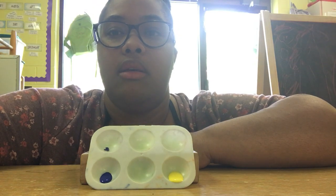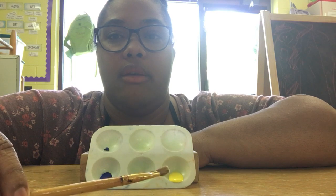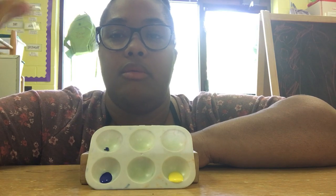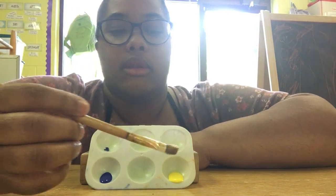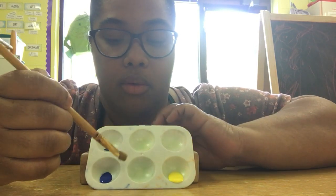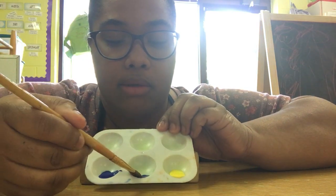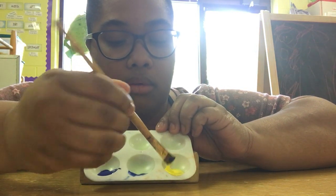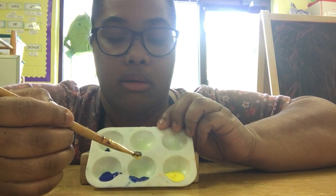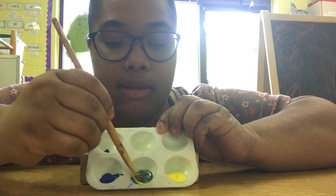Today we're going to see what color we can make with yellow and blue. This is an art activity and also a science activity, so we're going to experiment with the colors. Does anybody know what blue and yellow make? Let's see if you were right.